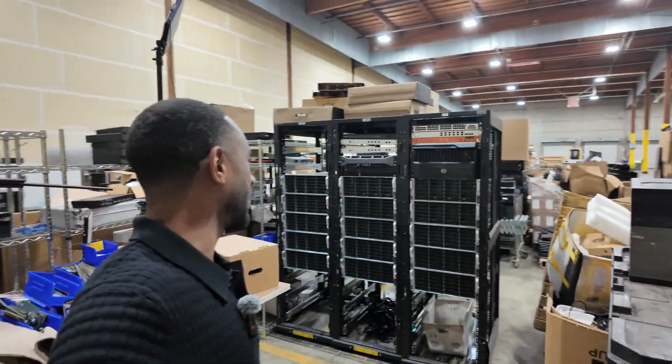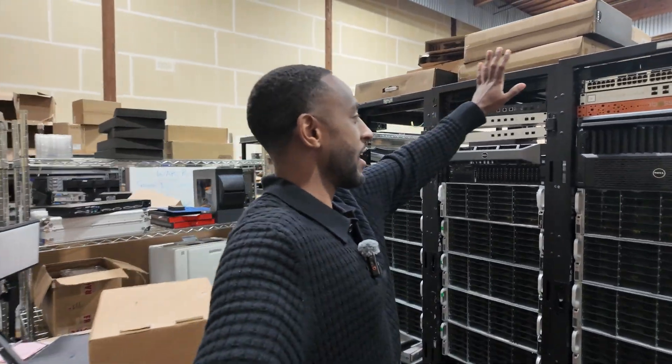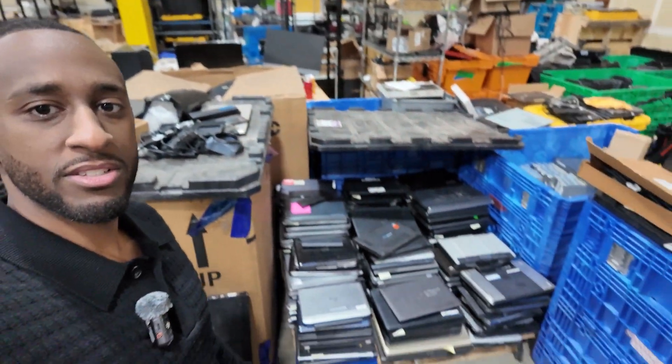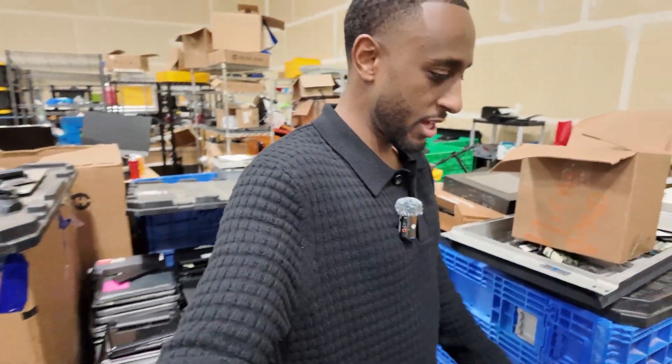Like I said, I don't have the expensive gear, I'm not balling, I don't have like $50K to spend on equipment. And then we have a whole bunch of laptops and stuff like that, but we'll get into that soon.